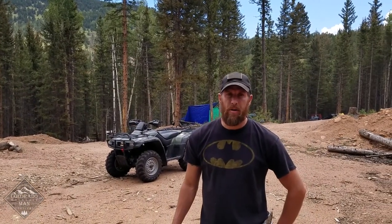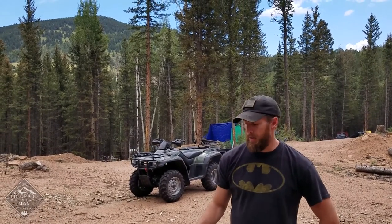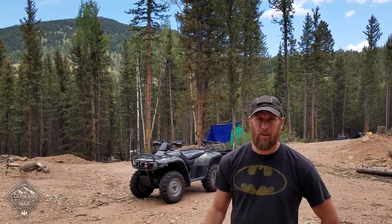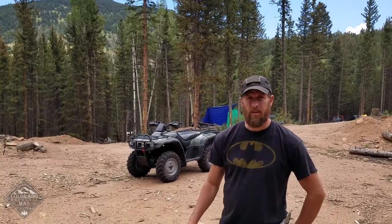Hey everybody, this is Jason with Colorado Mountain Man Survival. We're out at camp today, and I'm going to show you some tips on using the bow drill to get yourself a friction fire. There's a few different components. Stay with us, and I'll show you what those components are.